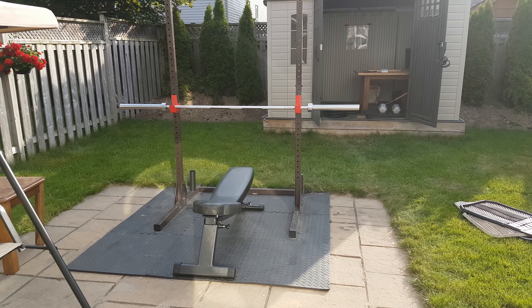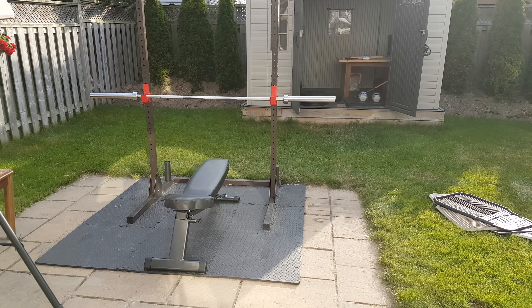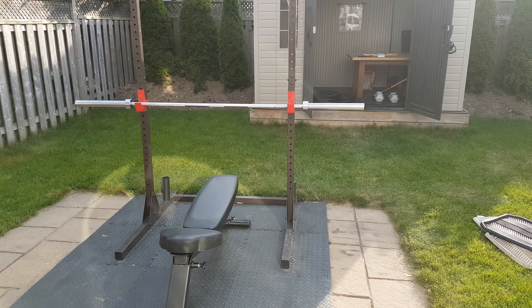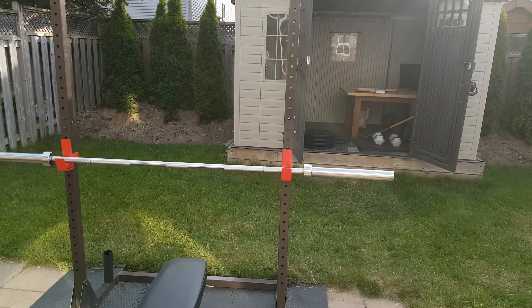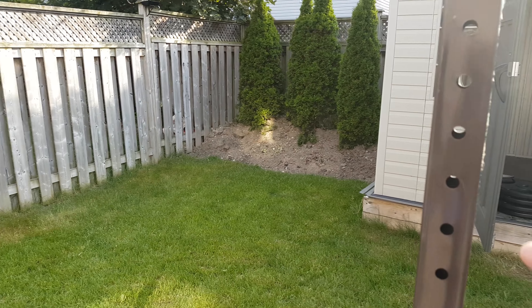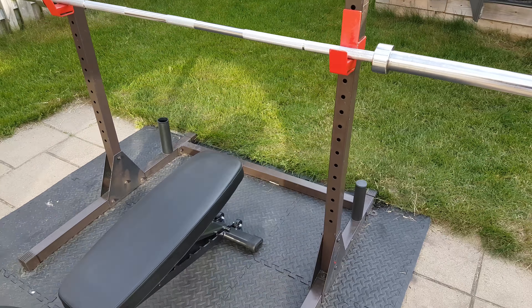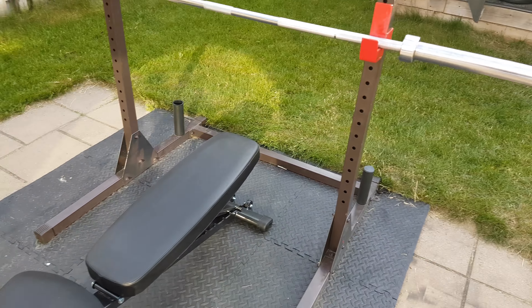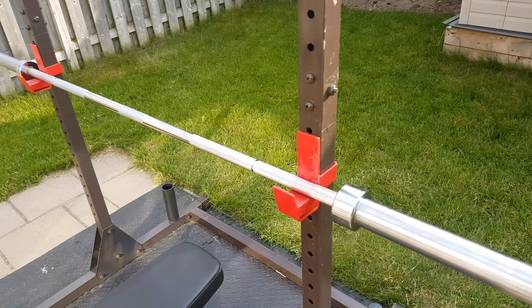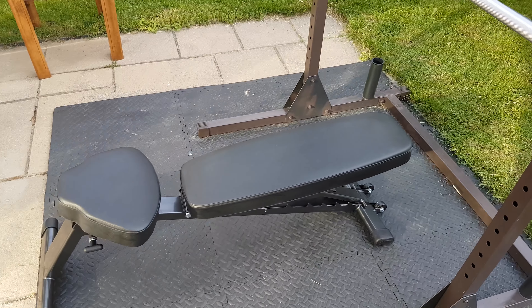Here is my backyard gym. Right here is the squat rack — it's pretty flimsy, it shakes a bit, and you can't really do muscle ups in it. I'll show you a clip at the end. This bar here is a seven-foot long Olympic bar.